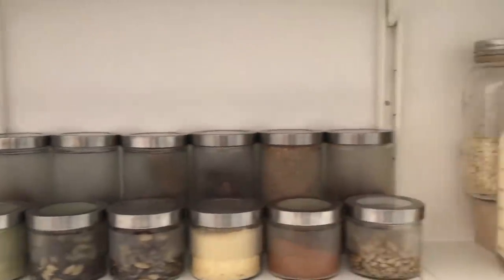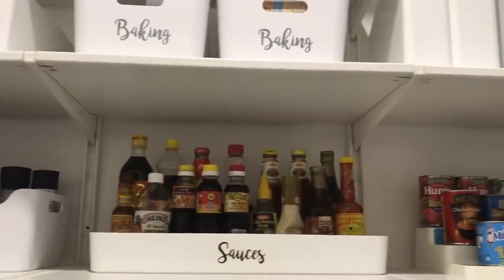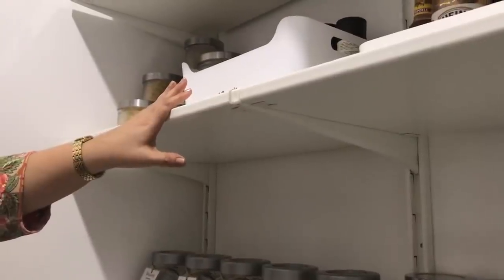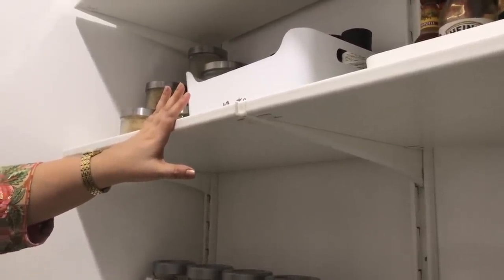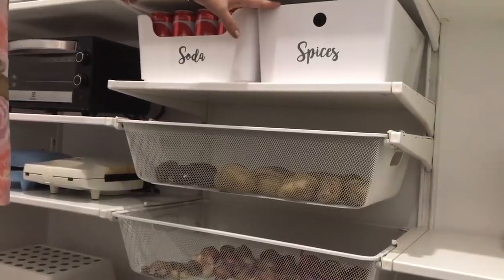Over the years I have been using more and more organisation solutions from IKEA, so it is really no surprise that this time I have opted for an almost 100% IKEA pantry. This shelving unit is the Algot system from IKEA and I really like how flexible it is because you can get as many shelves as you need. You can get pull-out baskets, you can get boxes, you can get a combo that suits your needs.